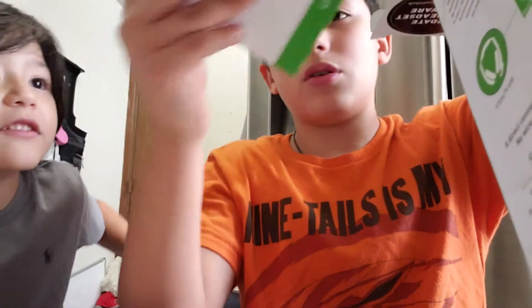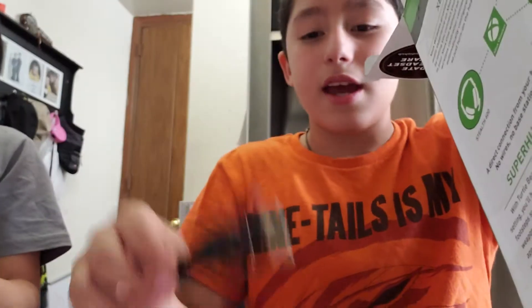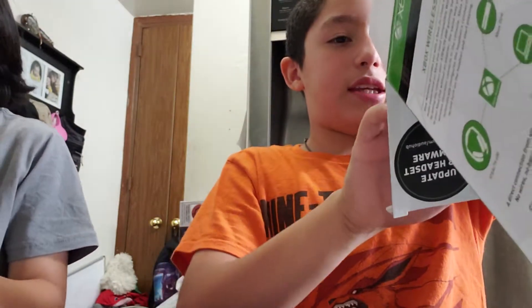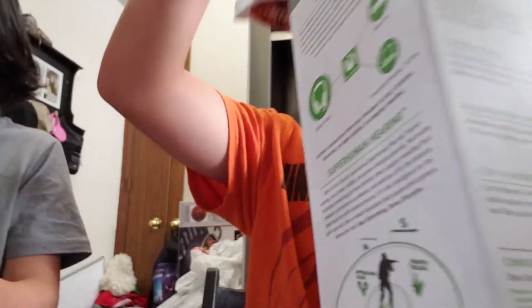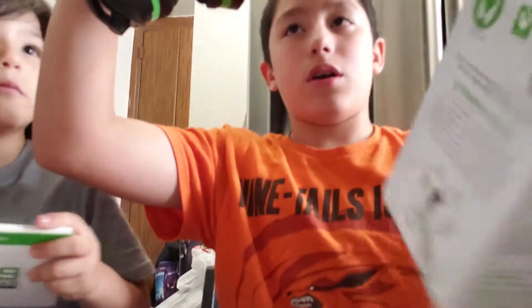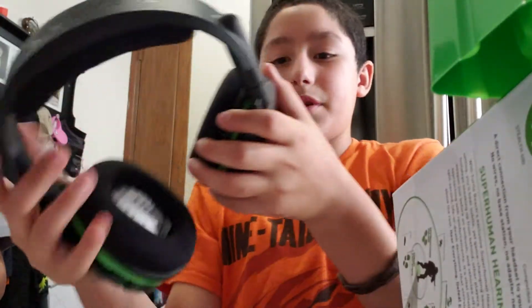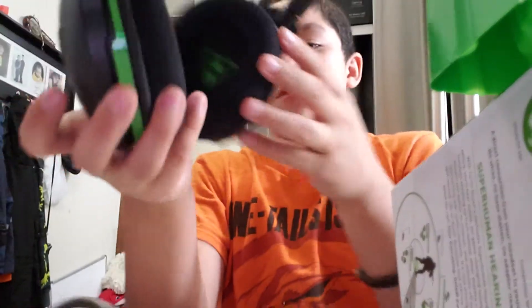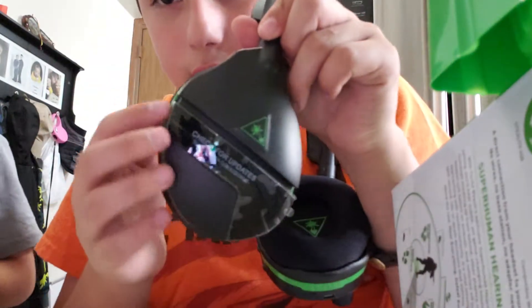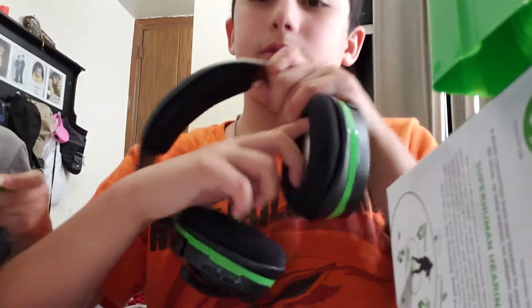Okay, so here it is. I believe this is the charger, and then here's the headset. Oh my god, whoa — okay, this is pretty nice! Here's the side.